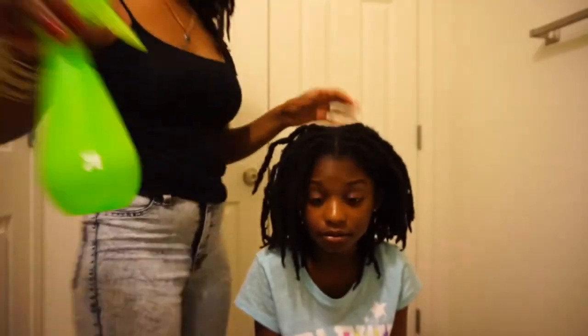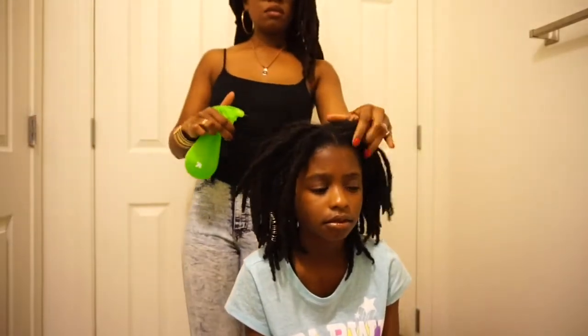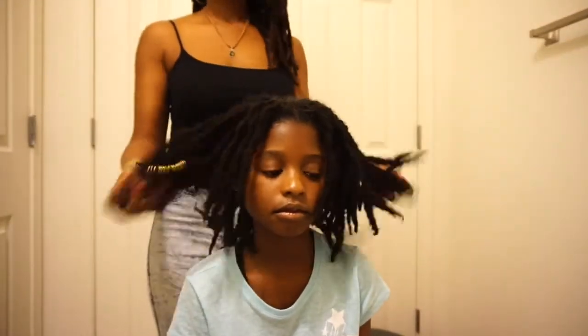I'm going to demonstrate what I just showed you on my daughter's hair so you can see.